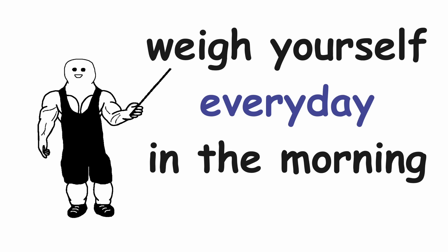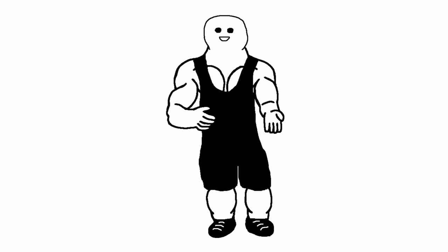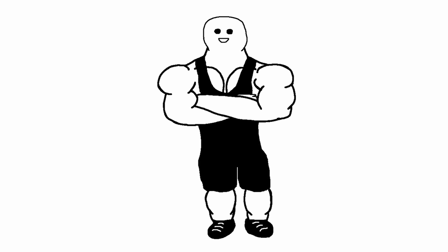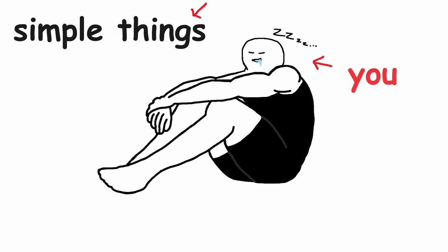Tip number 4: weigh yourself every day in the morning. If you weigh yourself only once per week, it might not accurately represent your current weight due to water fluctuations. By weighing yourself every day and writing down the number, you can average out your real weight at the end of the week, giving you a more accurate number in the long run. Tip number 5: track your protein intake. This might seem simple and you might think you are hitting your protein no problem, but when you actually count it, you often find out you are missing out. So don't sleep on the simple things.